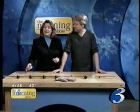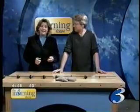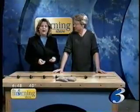Welcome back to The Morning Show. It's Wiseguy Wednesday and our favorite mad scientist, Matt Sellin, is here to talk about magnets.